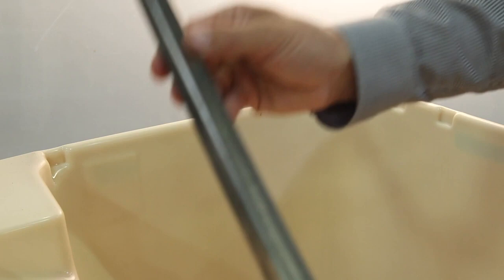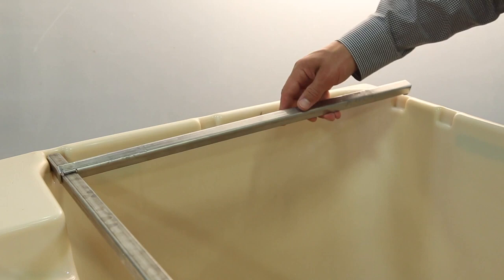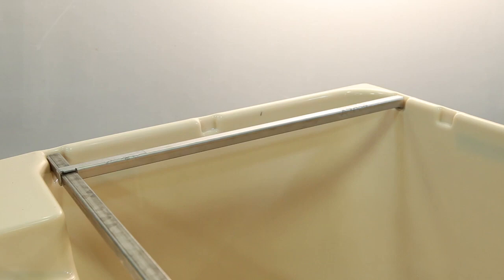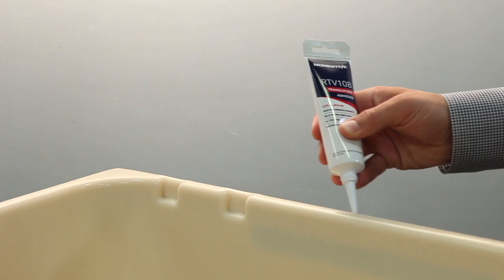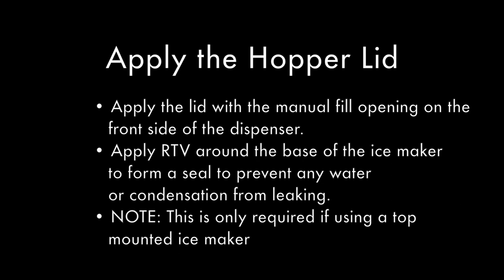Place the ice maker support bars in the appropriate cutout slots based on your ice maker size. The cutouts are located around the top edge of the ice hopper. Ensure the ice maker is supported by the bars and the support bars are not obstructing your ice drop zone. Once your ice maker support bars are in place and you are ready to mount your ice maker, apply RTV silicone adhesive around the top edge of the ice hopper. Place the hopper lid on the hopper with the manual fill opening facing the front of the dispenser. Also apply RTV around the base of the ice maker to form a seal to prevent water or condensation from leaking. This is only required if using a top mounted ice maker.